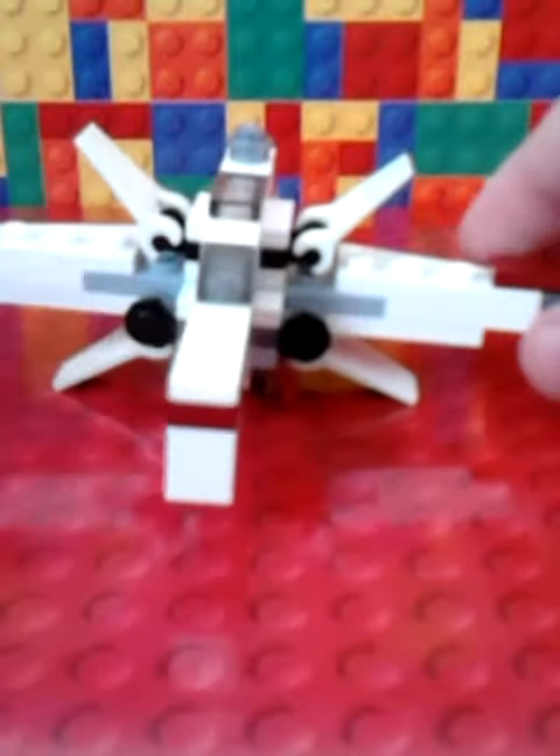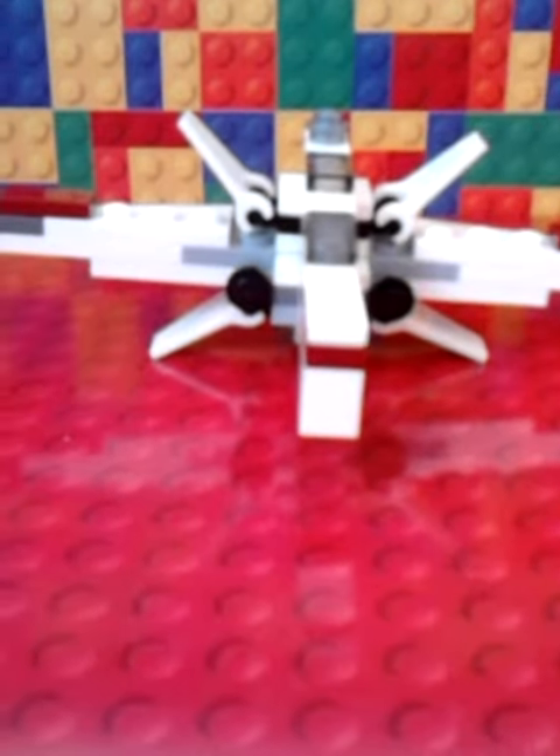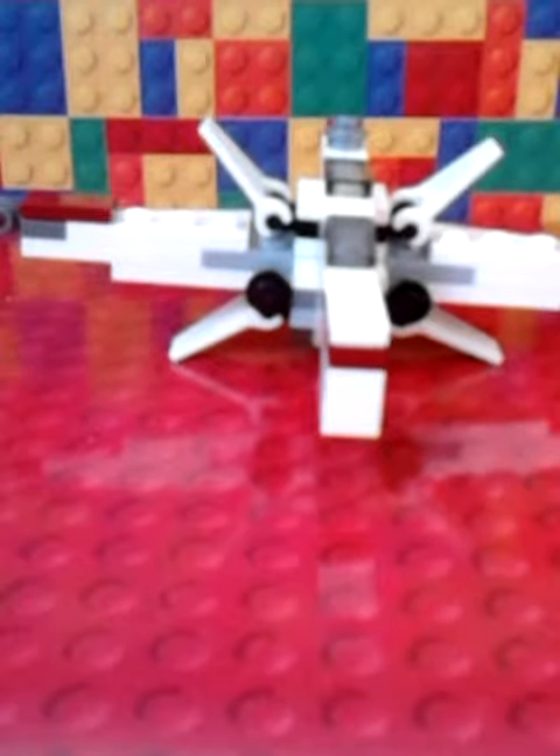Anyway guys, this is a brilliant set for Lego week, and I'll see you in the next video for another Lego video. Bye!